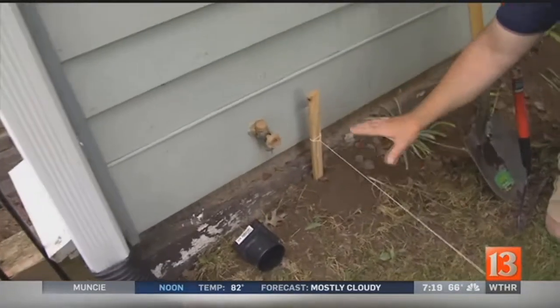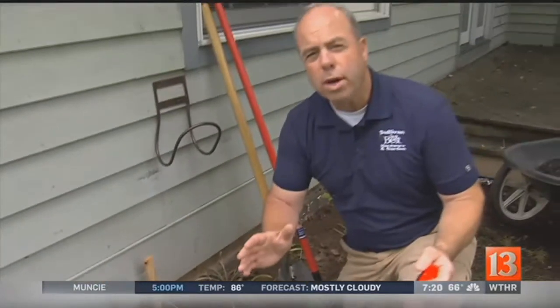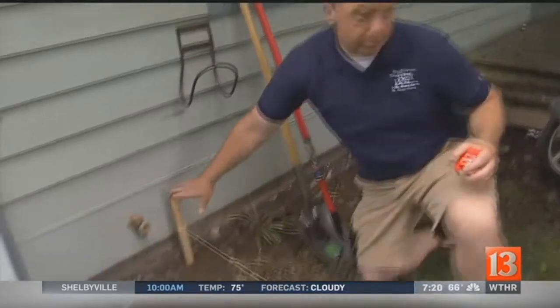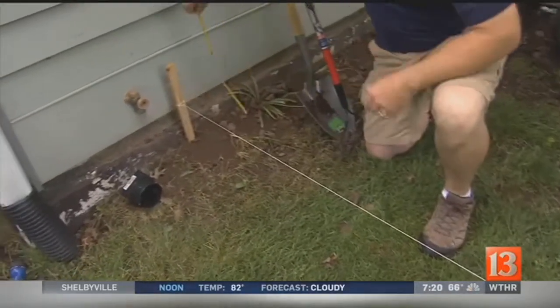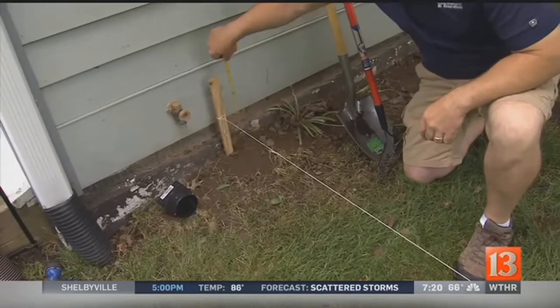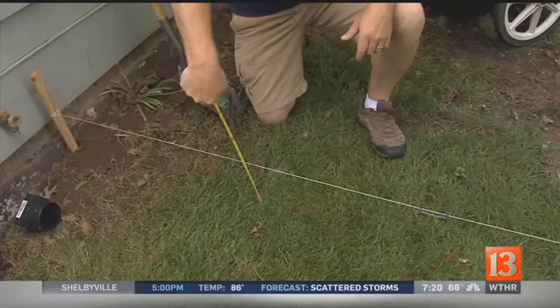We've got to fix this. You want about a quarter inch per foot of fall away from the foundation. You can pull a string — I've got a string here with a line level so it's nice and level. At Ted's, right here we're about nine inches, and you can see it's about eight inches further along, so the water is going back the other way.